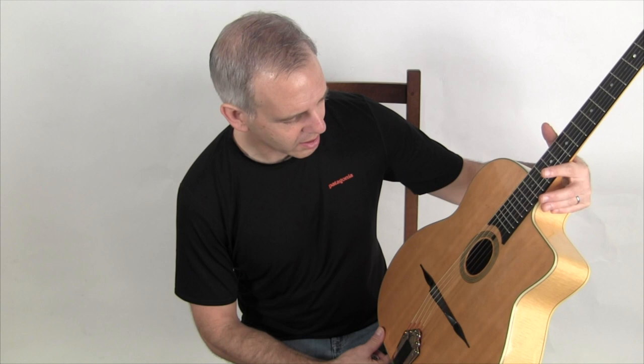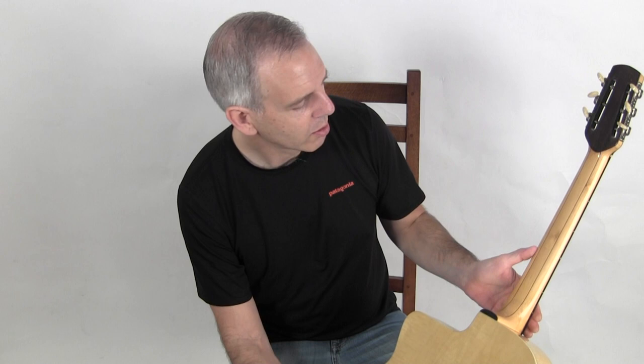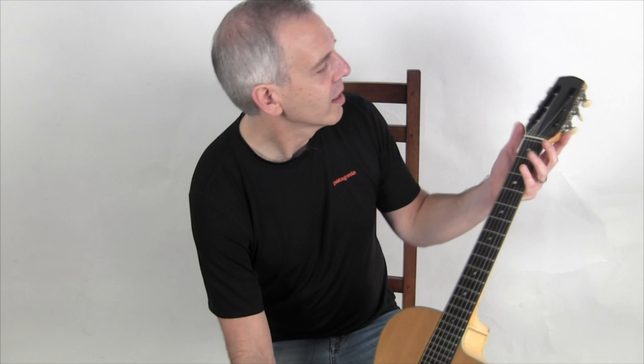For the most part, it's a fairly typical Mausius model — it has a spruce top, typical Favino body size, maple back and sides, a three-piece maple neck, and a set of nickel Espy tuners.